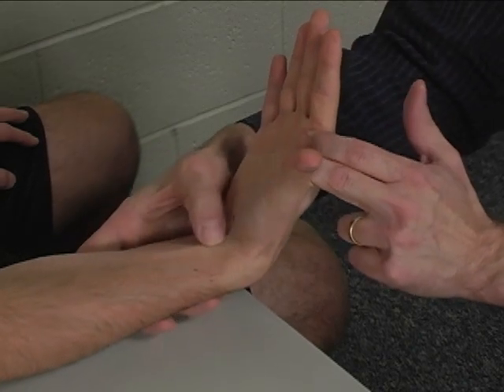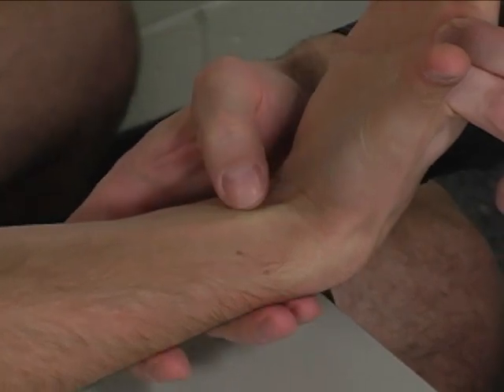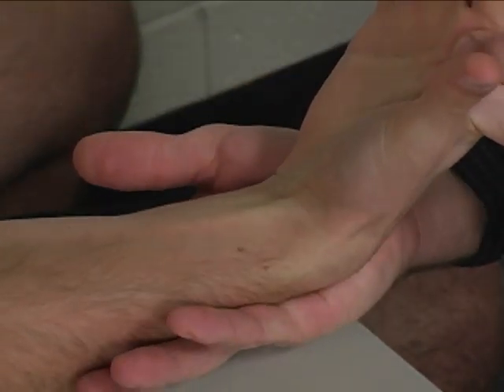Flexor carpi radialis is palpated at the wrist — right here you can see the tendon is very prominent. The tendon is just radial to the tendon for palmaris longus, which in this subject is not very prominent.